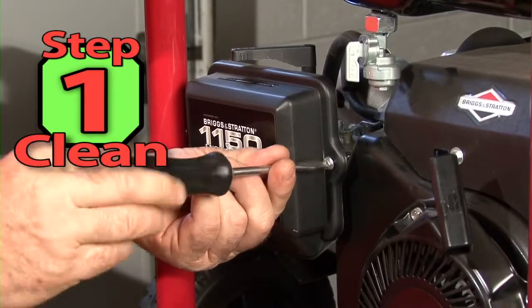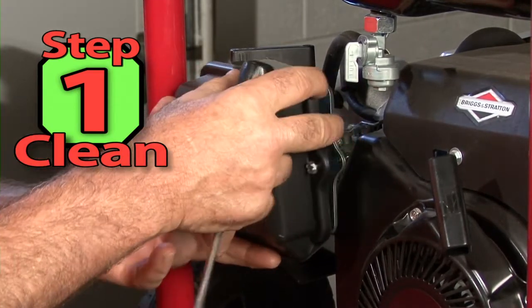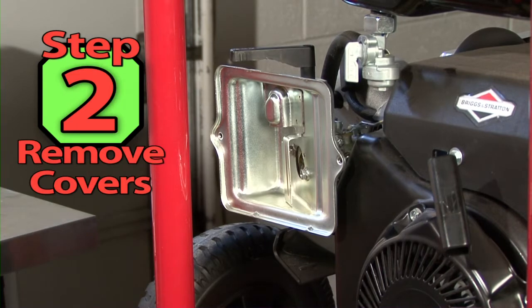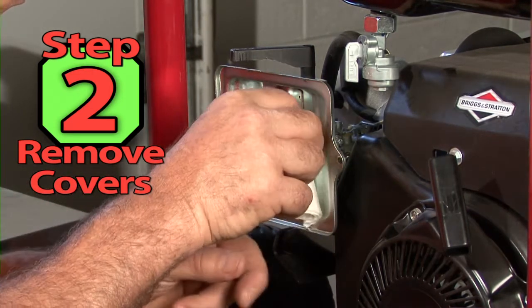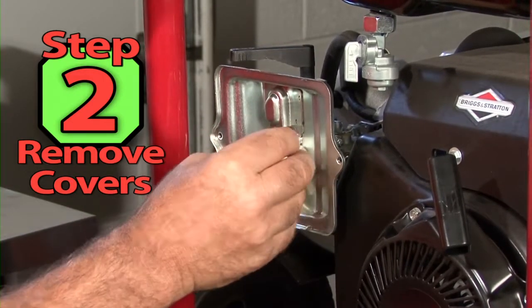Step 1. Let's start this tune-up by giving the machine a good cleaning to remove dirt, leaves, and debris from the engine and generator set. Step 2. Remove the side cover and air filter cover. Plug the carburetor inlet with a rag or tape to prevent dirt from entering the carburetor.